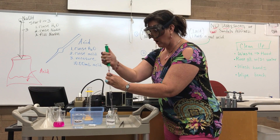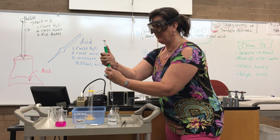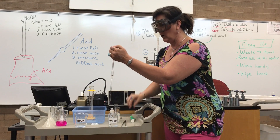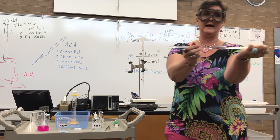We're going to roll up some vinegar into our pipette. We're going to put our thumb on top to hold it in there. Now I've got vinegar in the pipette and I'm going to take it to the sink again.